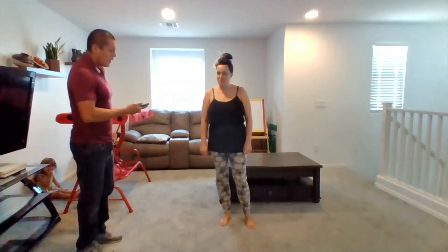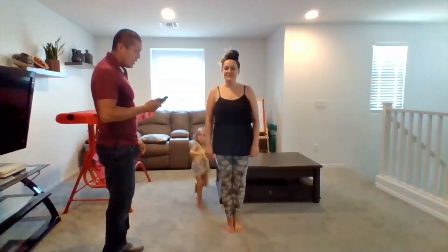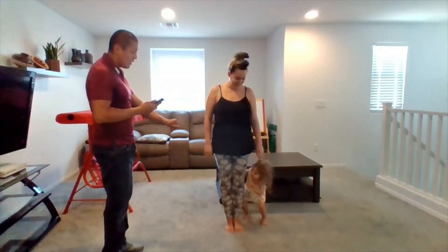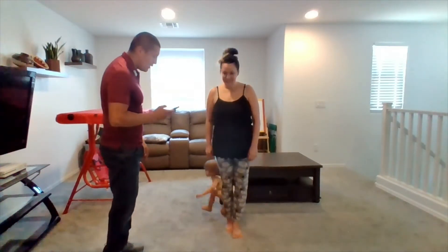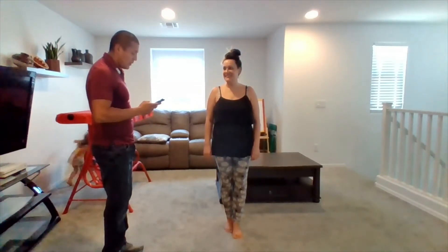Let's go ahead and get this started. All right, go ahead and start — we'll do the side-by-side. Now you're going to go ahead and just do the... that's perfect. I'm getting no problem doing this.